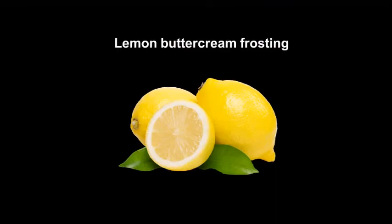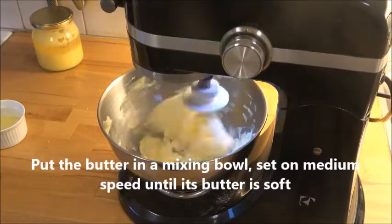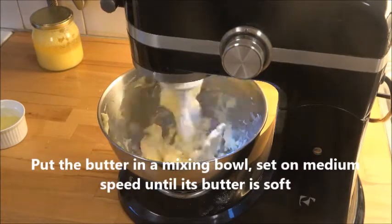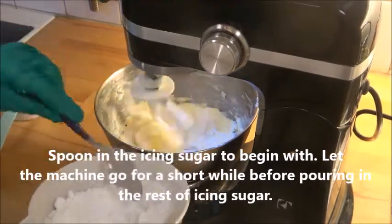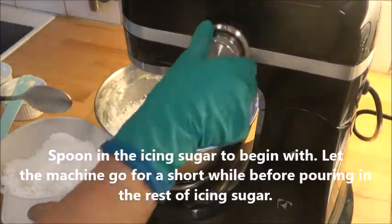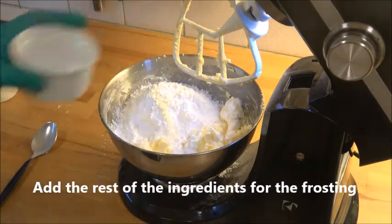Now let's make the lemon buttercream frosting. You can find the exact amounts at my blog for the frosting as well. Put the butter in a mixer bowl and set it on medium speed, then add the icing sugar — or confectioner's sugar — beginning with half of it.